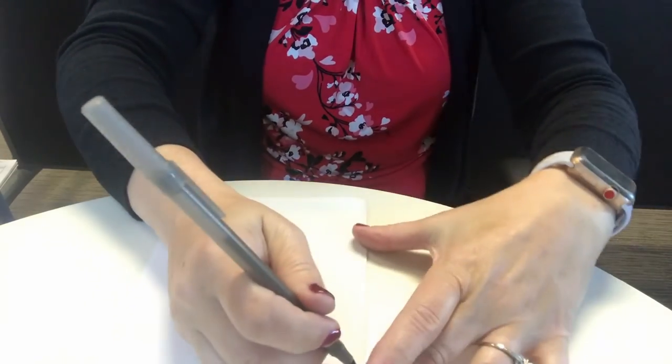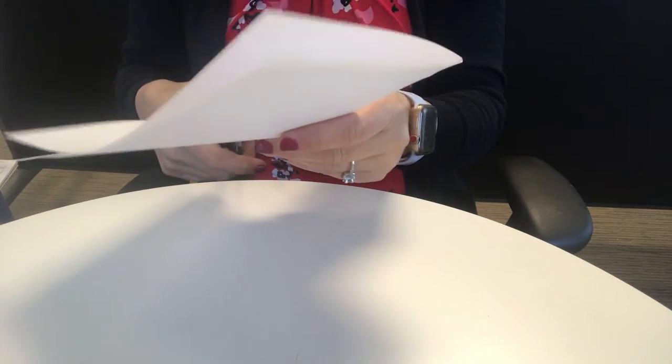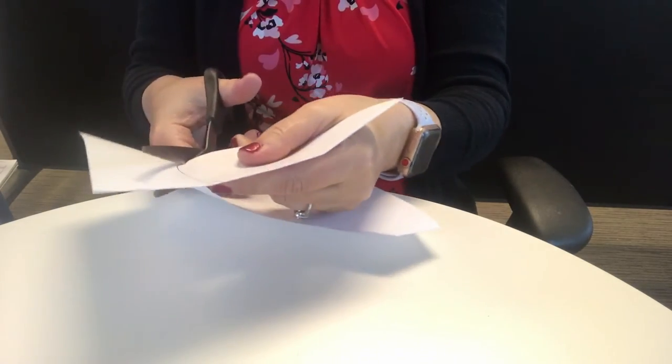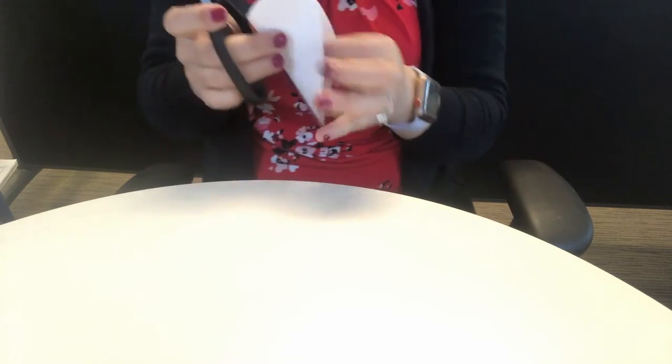Most of you have probably made a paper heart before. I'm going to fold my paper in half, and then along the crease I'm going to draw a heart. I don't need a ginormous heart — I'm doing half a heart. Not the whole one, because when I cut it the whole heart will be showing. Here's my half heart. Mine looks like it might want to be a little deeper of a cut right here, so I'm just going to fix that.